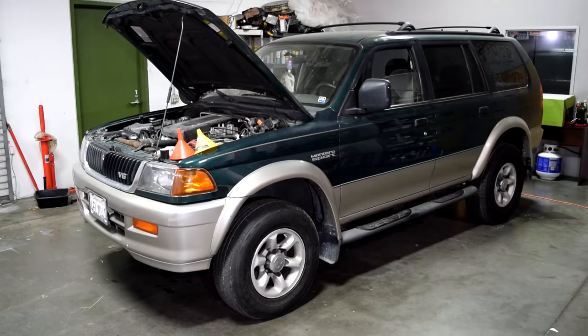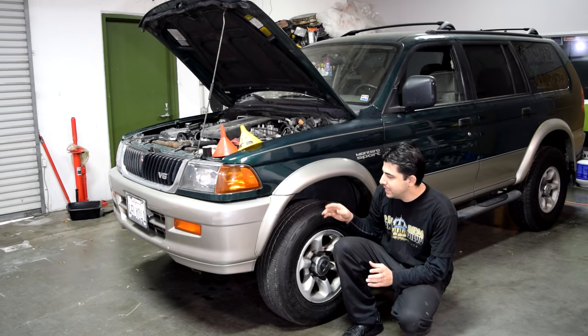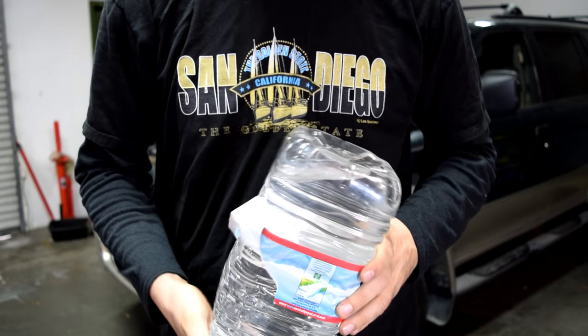Alright, so the first thing you want to do is make sure you're parked on a level surface. It can make the process of bleeding the air out of the system a little easier if you raise and support the front of the car on jack stands, or even easier yet, go find a hill and park your car at an incline. That helps because whenever you mix air and water, air likes to travel to the highest point in the system.